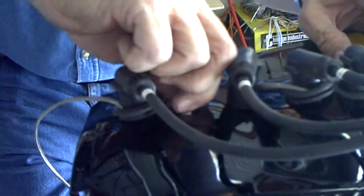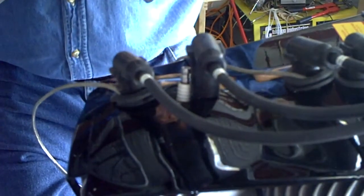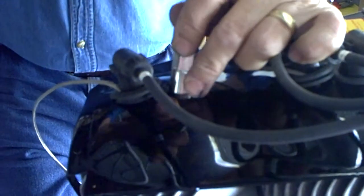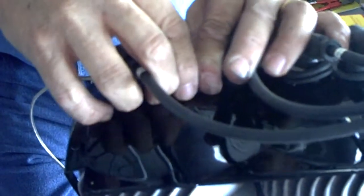We'll put the plug back in here. Again, we'll take it down to just finger tight to where it bottoms out. Then take the spark plug wrench and a quarter of a turn - that's all you need. Now we'll go ahead and put this grommet back in.